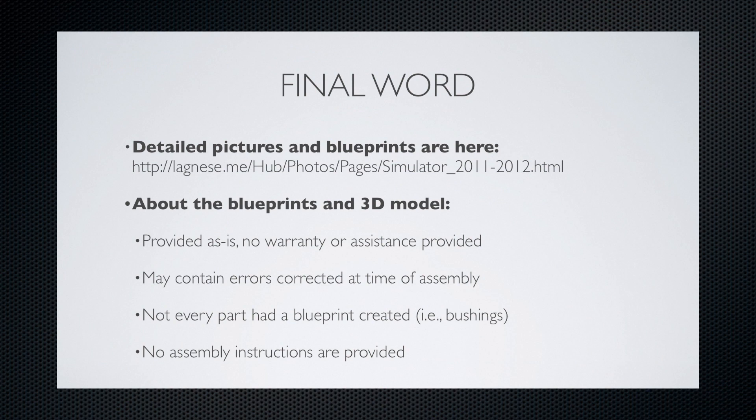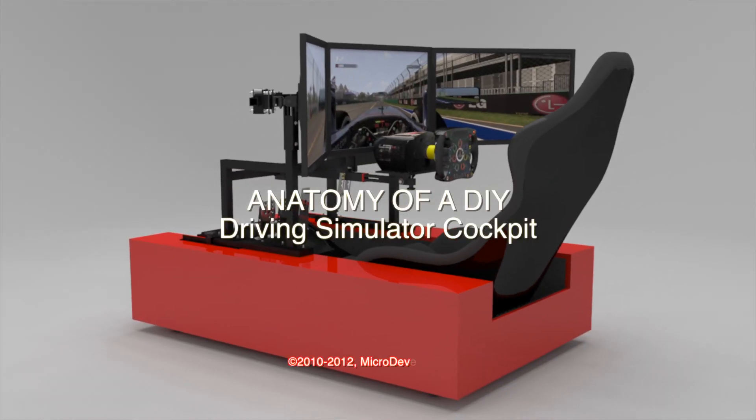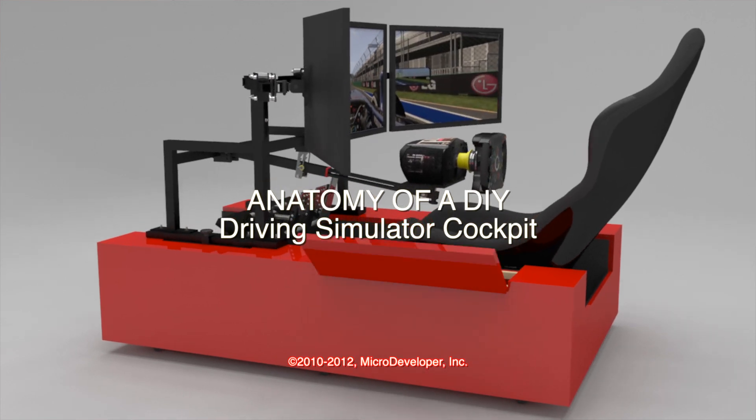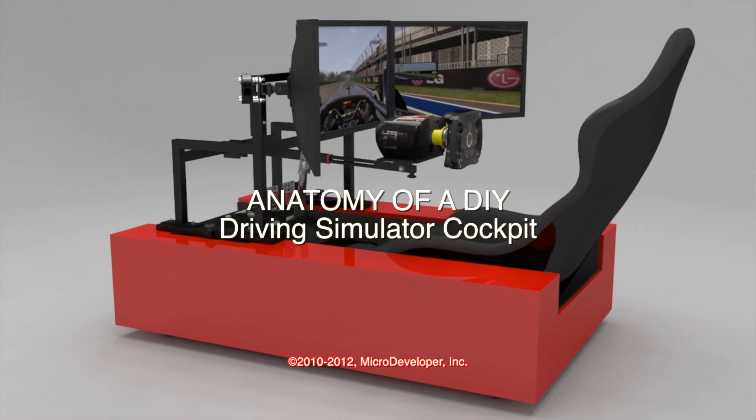I'm happy to say that I finally got around to uploading the blueprints to my website, so feel free to grab them and use them for your own DIY rig. As always, feel free to post your questions and I will do my best to answer them as quickly as possible. Thanks for watching everyone.